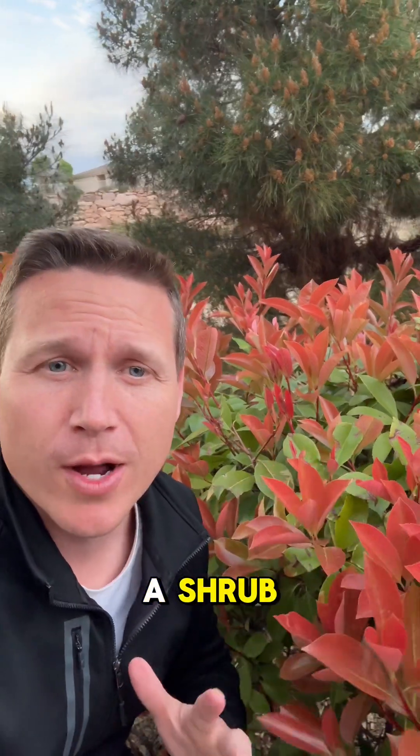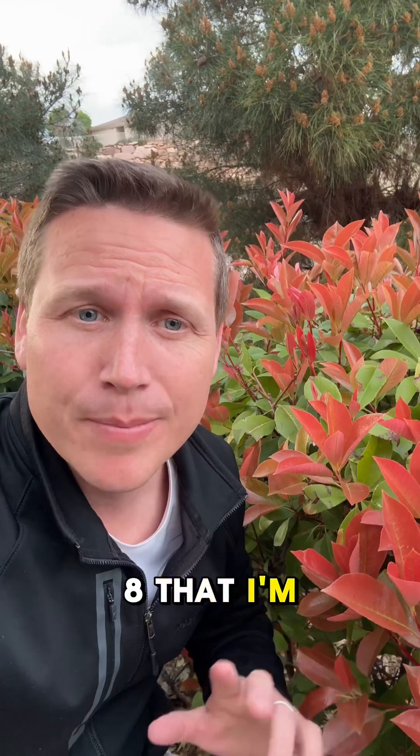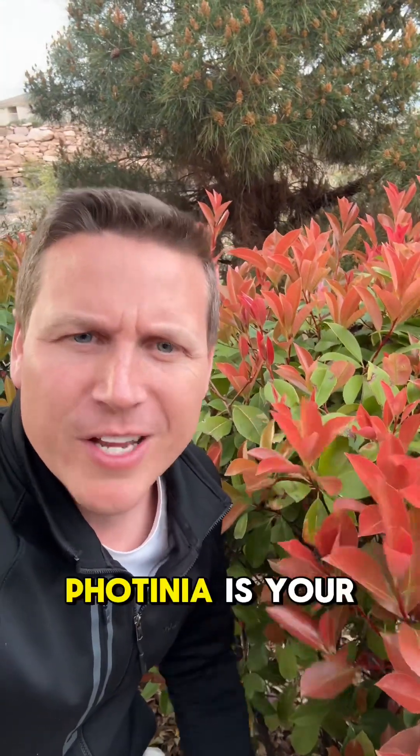Photinia forms a shrub, or at least most people prune it as a shrub, and that's how they use it in their yard. This is Zone 8 that I'm in right now, so if you're looking for a shrub that has nice bright red foliage in the springtime, Photinia is your girl.